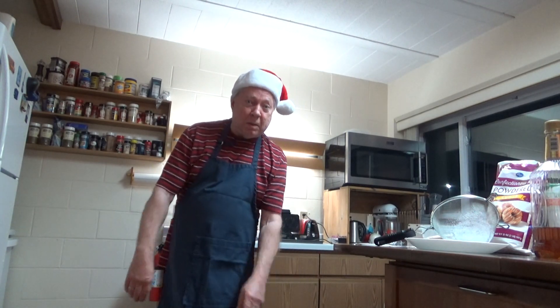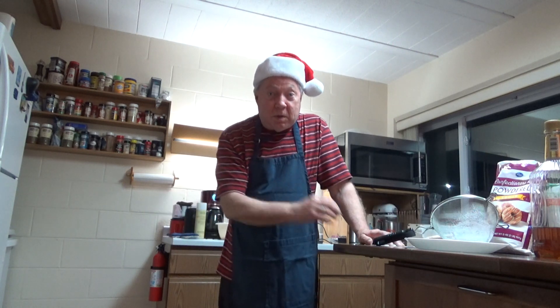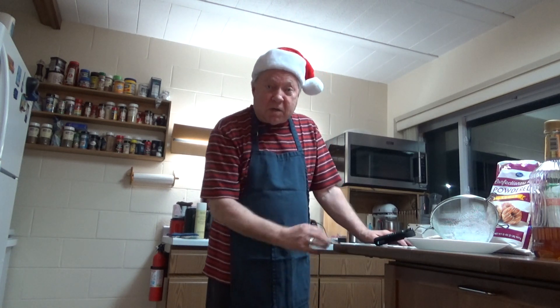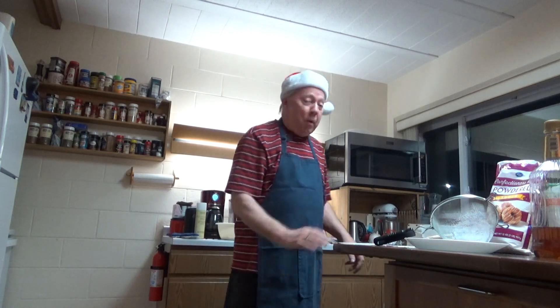Good evening. It is actually 9:30 in the evening. This is Brother Charlie's cooking show — I welcome you. Tonight I've made, and I'm still making, what we call pizzelles, the Italian Christmas cookie. So I will show you how it's done.